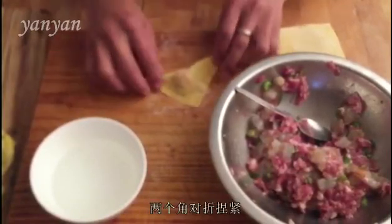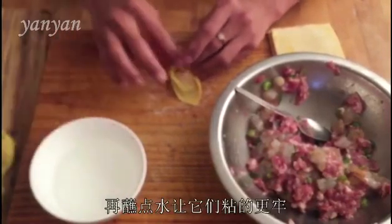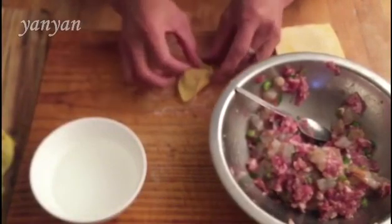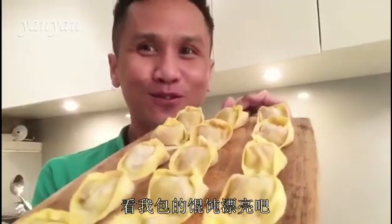After that, just put the ends together with a little bit of water so it sticks and it's not falling out. Look at my wonderful wonton!